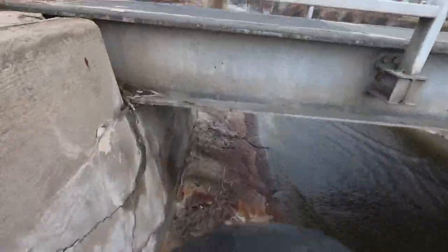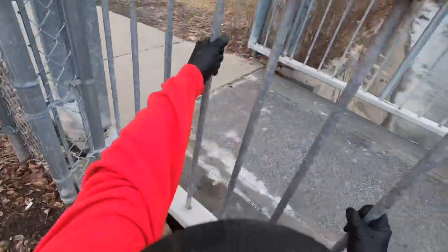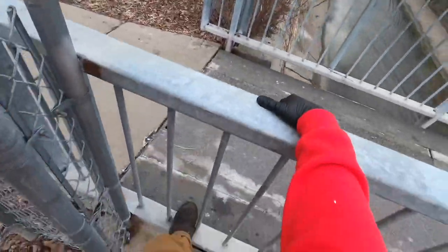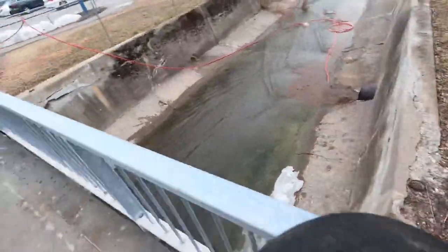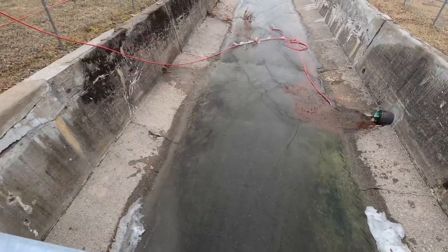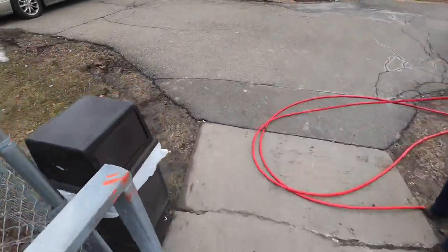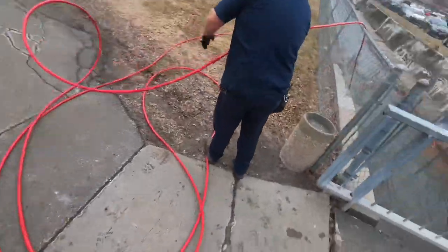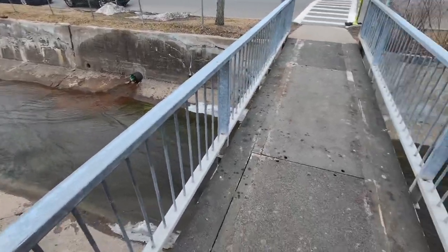Climb up on out of here. The amount of scale that we blow out of there is insane every time. We'll get this one wrapped up and this maintenance is done. The end.